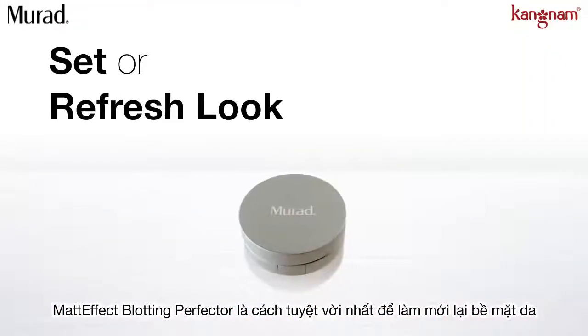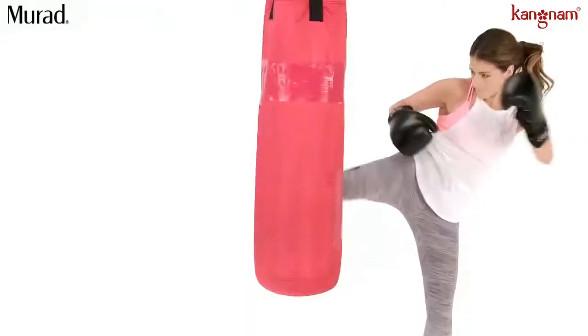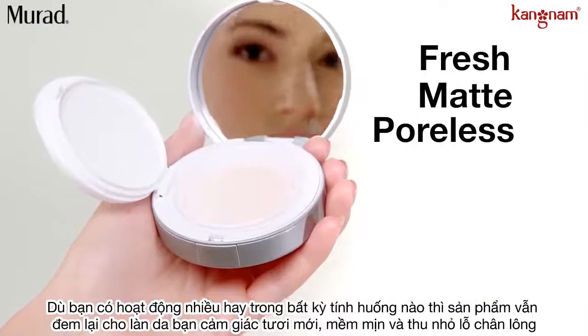Matt Effect Blotting Perfector is the perfect way for clients to set or refresh their look. The formula is so versatile, it can be worn under or over makeup, used as a post-workout cool-down, or in any situation that requires skin to look fresh, matte, and poreless.